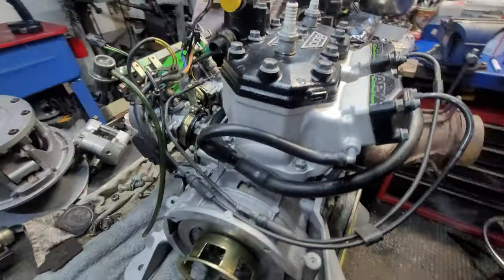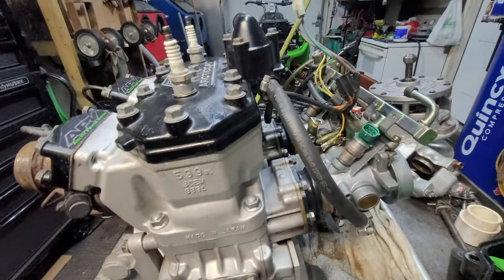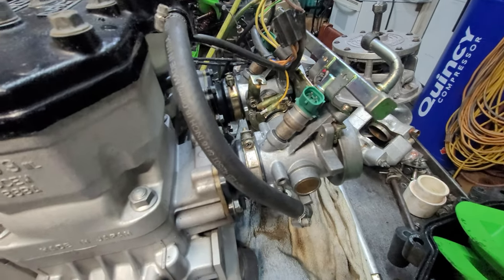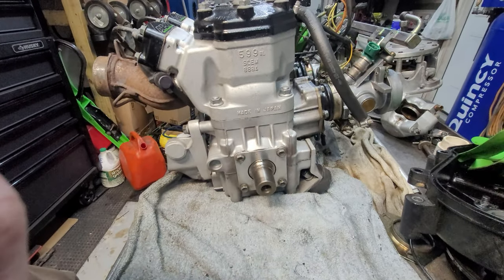I got this thing all cleaned up, looks pretty good. Just wanted to get the majority of the grime and whatever crust there was all over it taken care of. I ended up taking off the throttle body as well and cleaned that up pretty good, so that doesn't look too bad now.